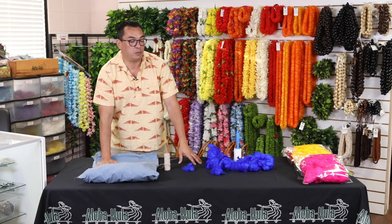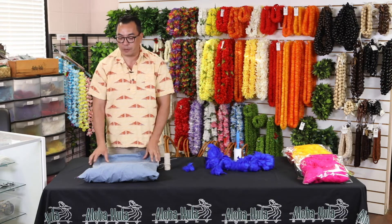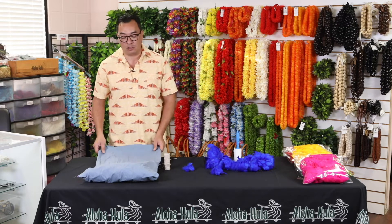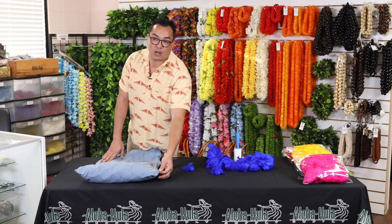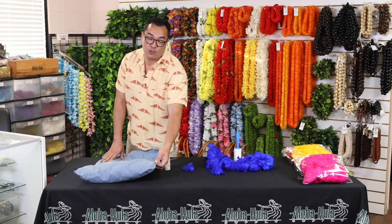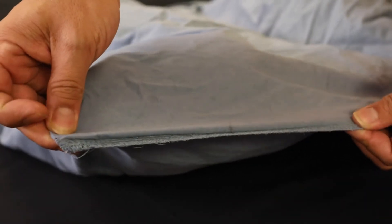If you're going to start doing multiple colors, you're going to want different pillowcases for different colors so that they don't bleed into each other. When you use your pillowcase, make sure you turn it inside out so that the seams are on the outside — because during the drying process, if you don't turn it inside out, your feathers will get caught and will be all bent and unusable.